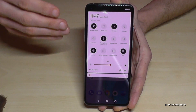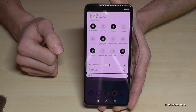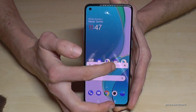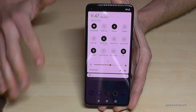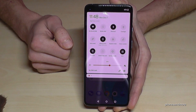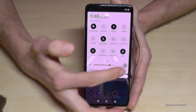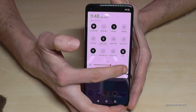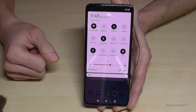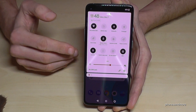If you tap it, you can see that the display reduces its brightness, and that saves a lot of energy. You can also adjust the brightness manually — the less bright it is, the less energy it takes from the battery. I recommend enabling auto-adjust, the sun with the 'A', because during the day you need a brighter display, and in the evening you need less light.